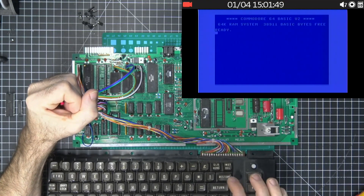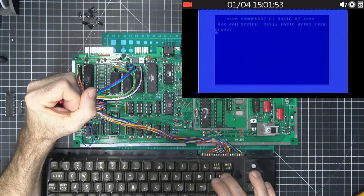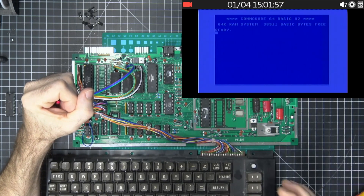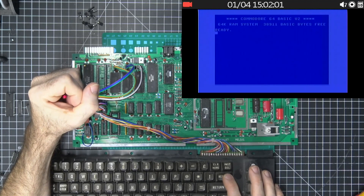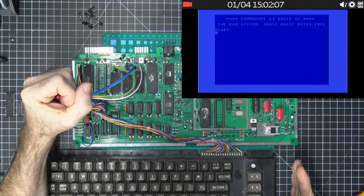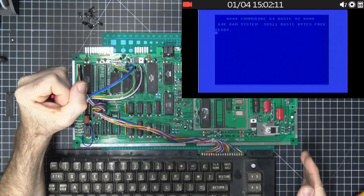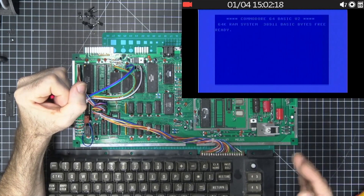The way you control this is by holding down the restore button. If you let the LED blink once, that means you just want to do a reset — that just resets the C64. If you let it blink twice, it's going to go to the next ROM image from where it's currently at. So if the jumpers are set to 000, it goes to 001, then 010, then 011, and so forth.